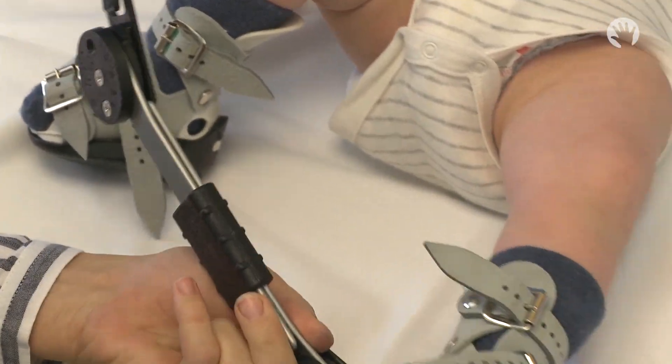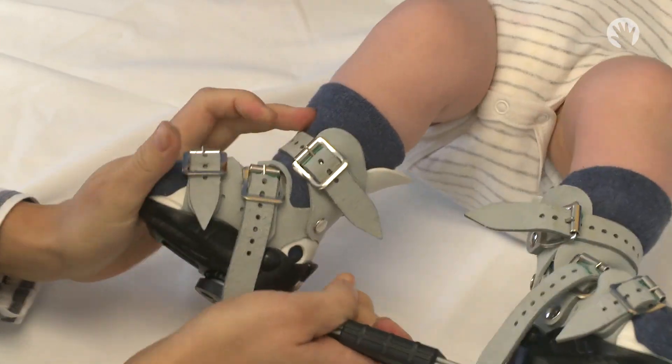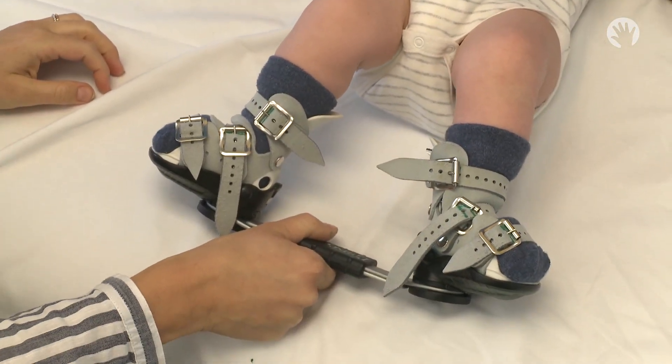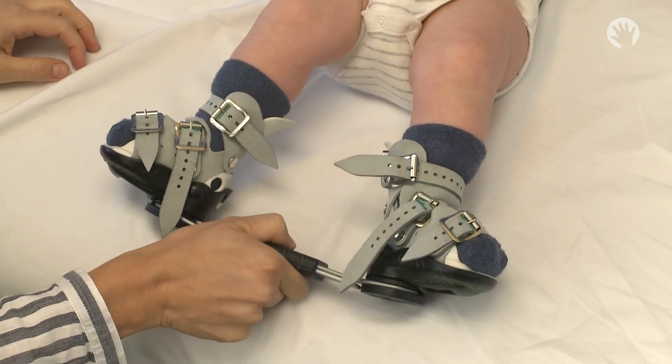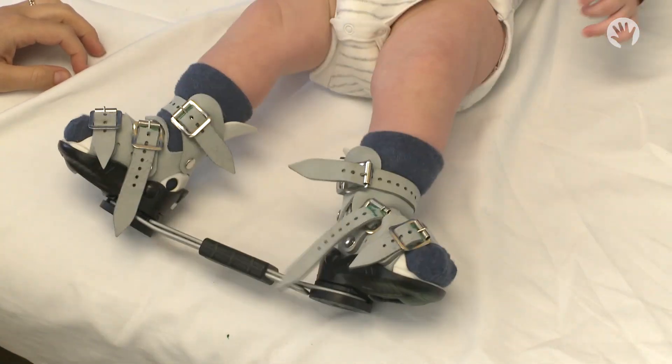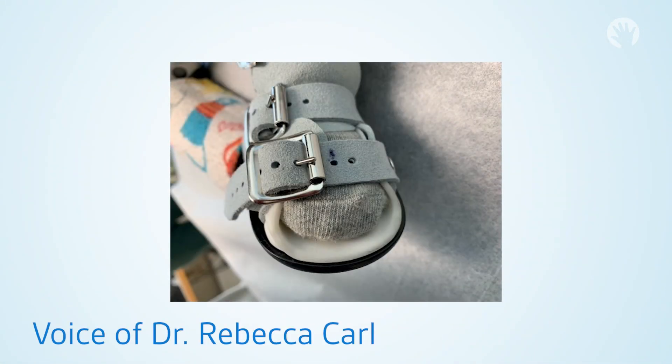To take off the braces, it's easiest to undo all your buckles — that way you have one object you're holding on to — and then remove the bar once it's off the child.